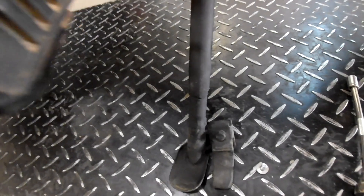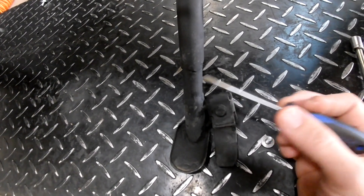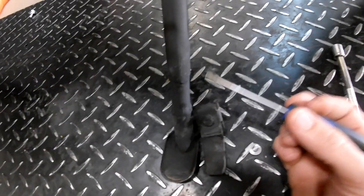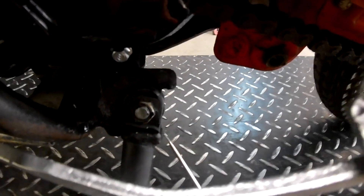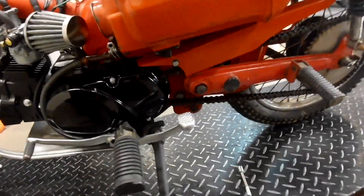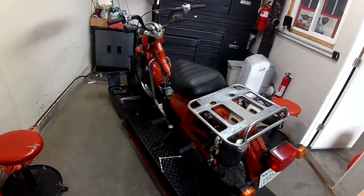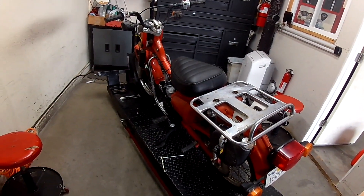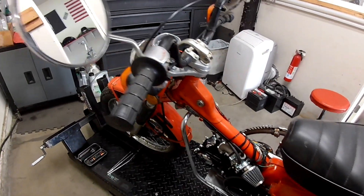I had to lengthen the kickstand — I put about 2 inches in here, just cut the kickstand and welded it. Then it was hitting the chain, so I welded an extra little bump right here and an extra bump right here so the kickstand doesn't hit the chain. It has a nice angle — if I hadn't extended the kickstand this thing was leaning way too far over to the left, like it was going to fall over.